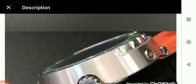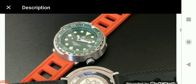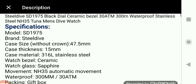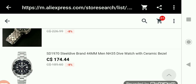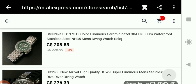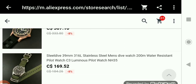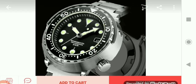The real Seiko Tuna had a quartz movement, while these homages have an automatic movement. Moving on to the Steel Dive listings, the first one is what we just looked at, plus some other Seiko homages just to show what kind of offerings they have. Still on AliExpress.